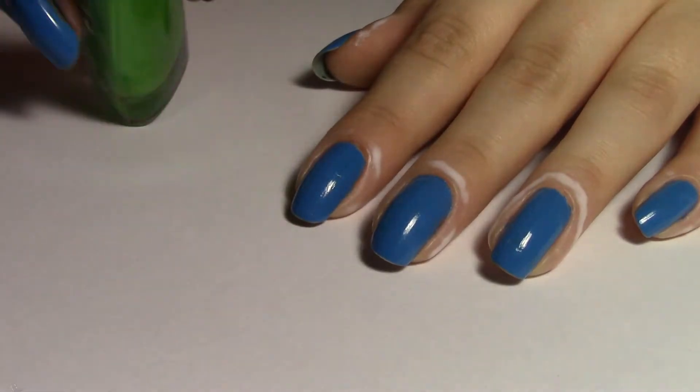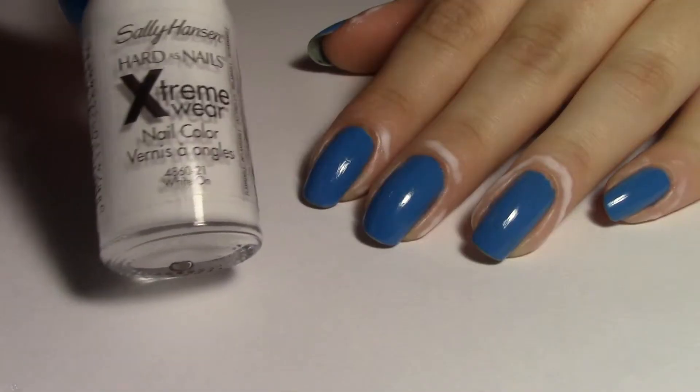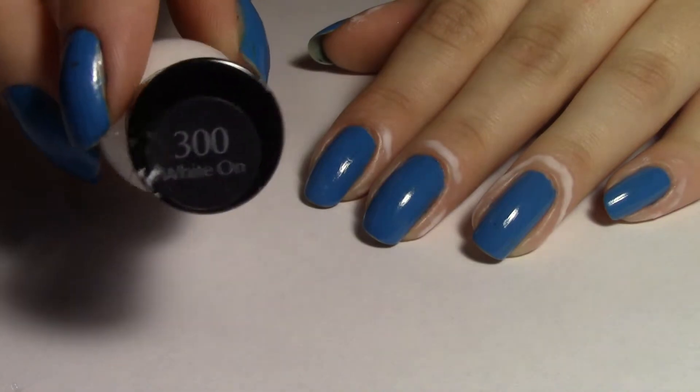The other polishes I used were In Record Lime No. 50 and White On No. 300. And the most important tool you'll be needing is the Saran Wrap. You just need a square big enough to cover your nail.